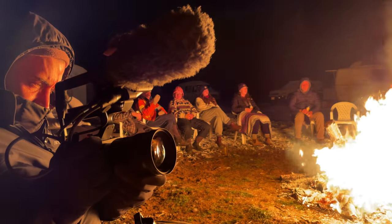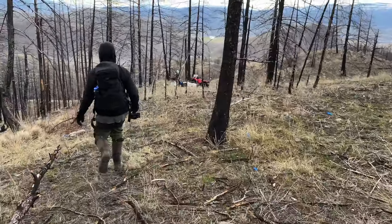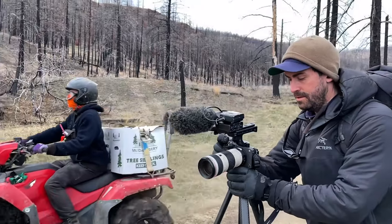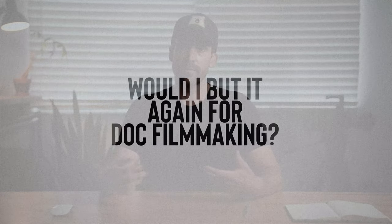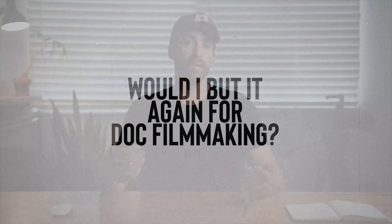Now that I've been using mine regularly for over a year, and especially since the much cheaper FX30 has come out, I figured I'd share my long-term thoughts and let you know whether the FX3 is still worth it at the end of 2022, or whether you should go for the FX30 instead. I'll talk about who this camera is for, what's good, what isn't, and whether I'd buy it again for documentary filmmaking.